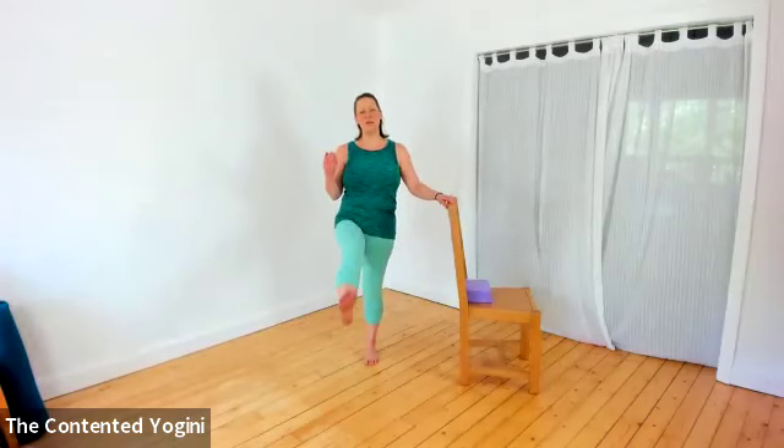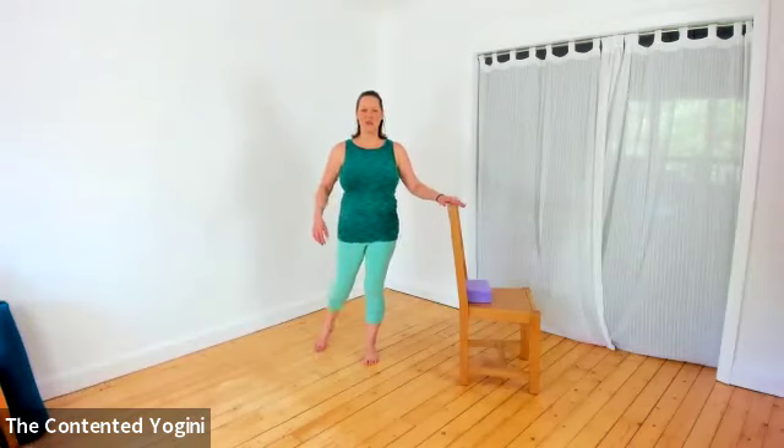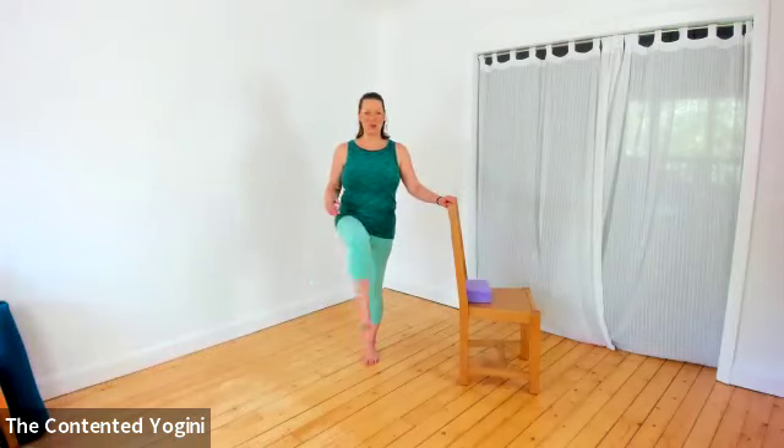We're trying to find a little bit of joyful movement here - the leg is quite long, quite straight, but doesn't need to be rigid. When you're ready, bring your legs together and do a little gentle hip circling, just a few in each direction.